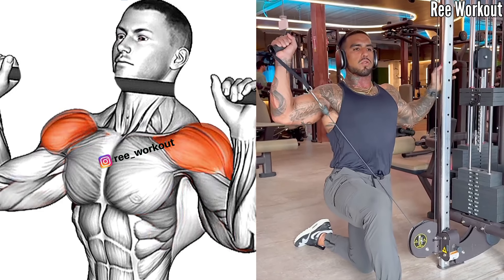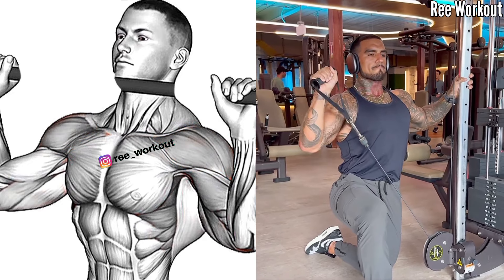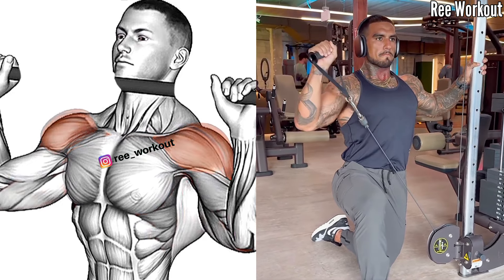Cable Y press: press the handles upward and outward in a Y-shape motion, keeping the arms slightly bent at the elbows.